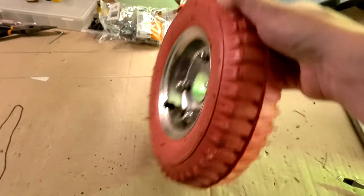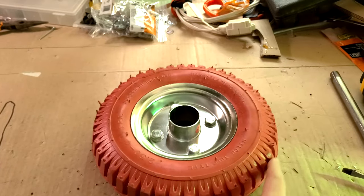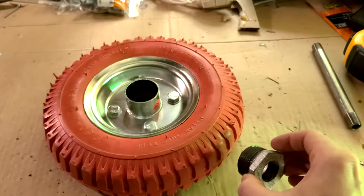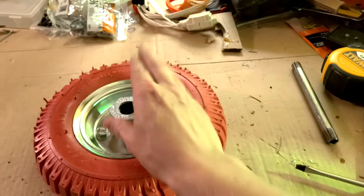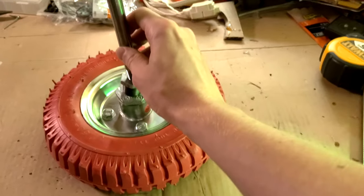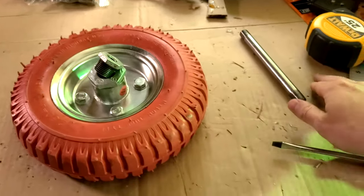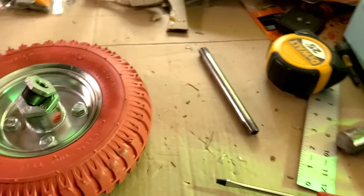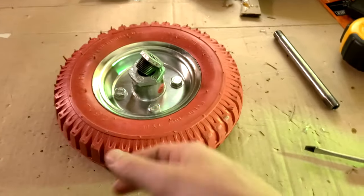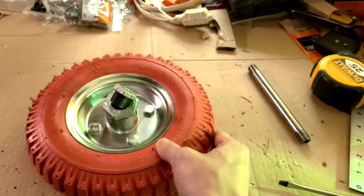Attempt number one. I got this tire from Harbor Freight for like seven bucks — I went for the grippiest feeling rubber tire I could find. Knocked out the bearings. My plan is I've got some pipe fittings — I'm gonna mount one in the hole, reduce it down, and put it on to create my axle. Rather than buying a motor, for now I'm just going to attach the whole thing to a drill to spin the tire. I'll feed the frisbee through, it'll make contact with the spinning tire, and hopefully be launched.